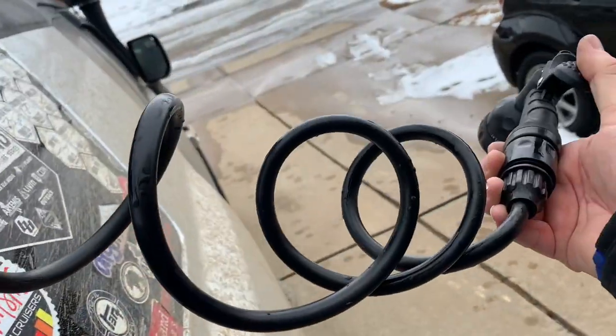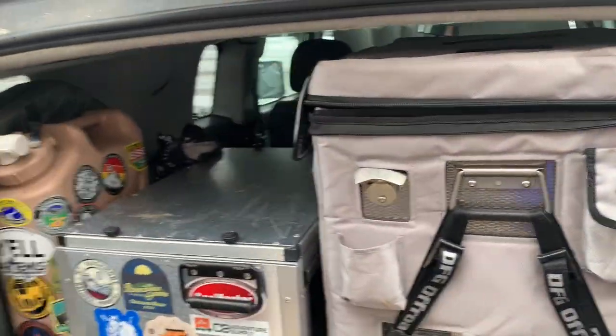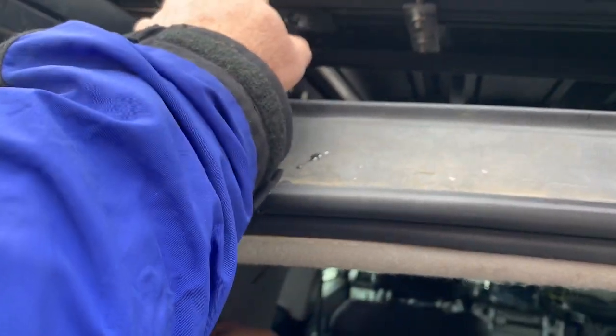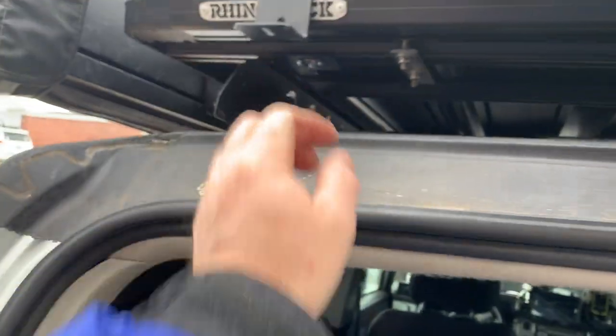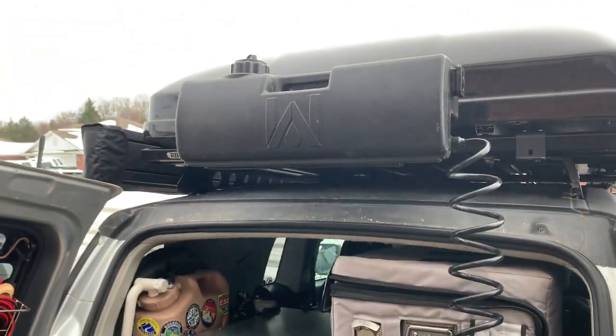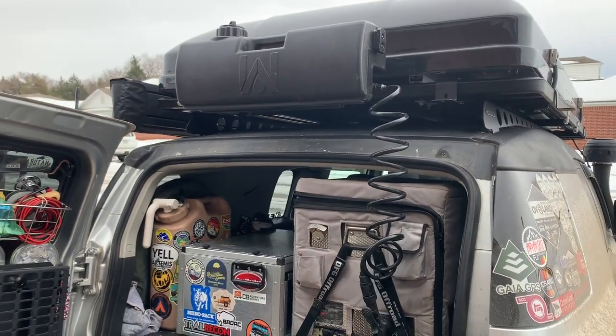Step around on this side, take a shower. Still got my lights bracket right here. WeBoost bracket will go right here. And it's all coming together. I think it looks really good. Works perfect.